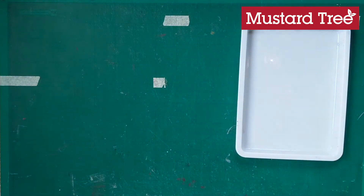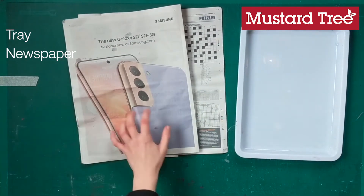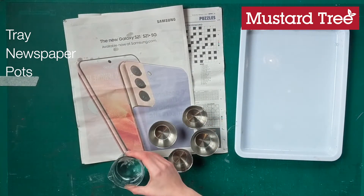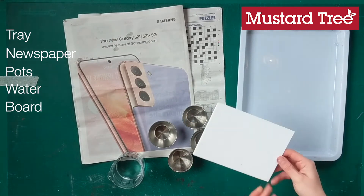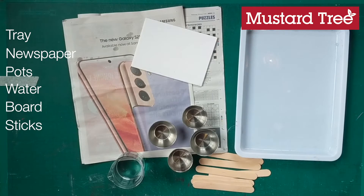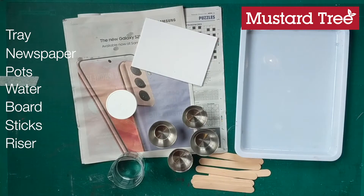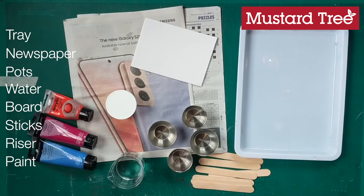For this you'll need a tray or something that can catch the paint as it pours, some newspaper to help with the mess, some little pots — I'm using ramekins but you could use old yogurt pots — some water, and a canvas board as the base, though you could use a tile or a piece of wood. You'll also need something to mix the paint with — I'm using lollipop sticks — something to raise your artwork up while pouring, such as an old pot, acrylic paint in colours of your choice, and finally PVA glue.